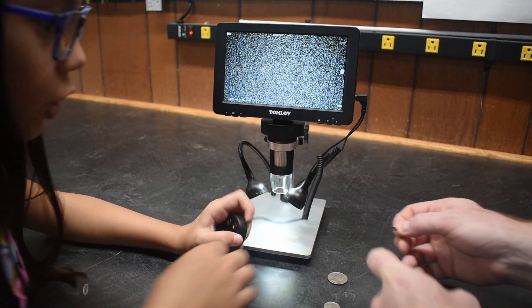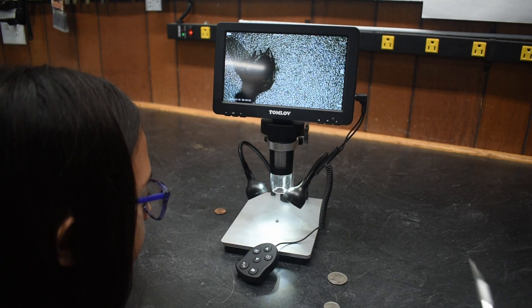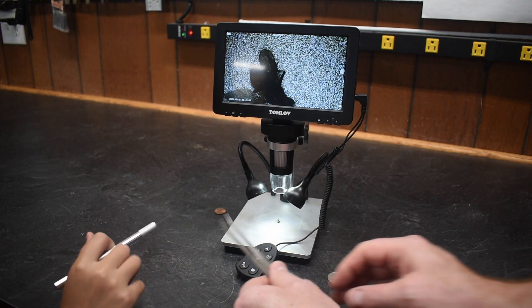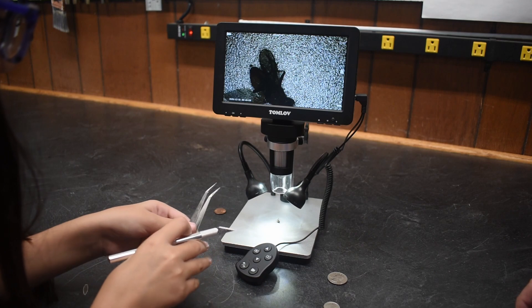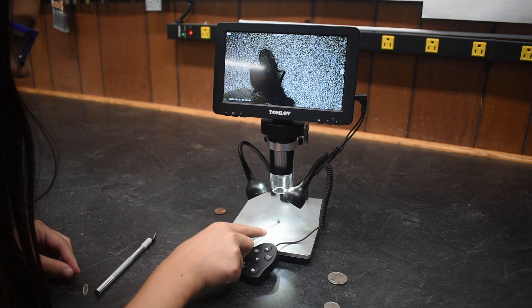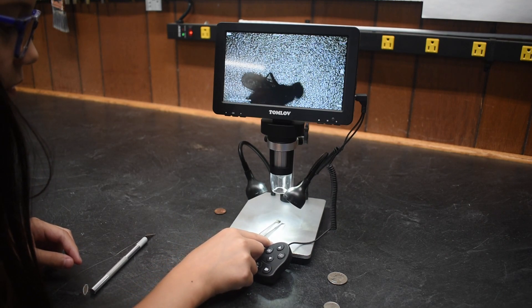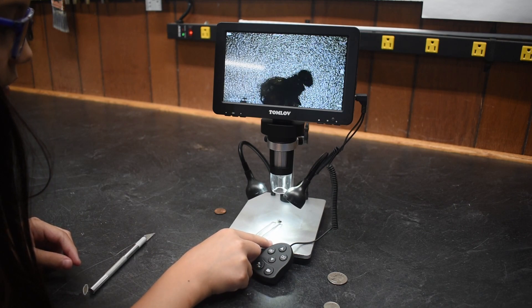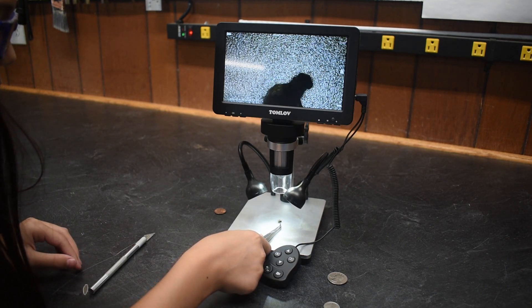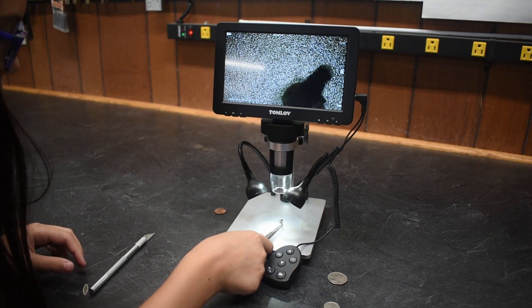Here's a dead fly. So here are some tools — you can use this to kind of move it around, and then here are some tweezers. You don't like the dead fly? Let's see if we can get in on this wing or something. Dave, do you want me to pull it off? No, leave him in one piece. Let's just move it and then try to zoom in on a wing.